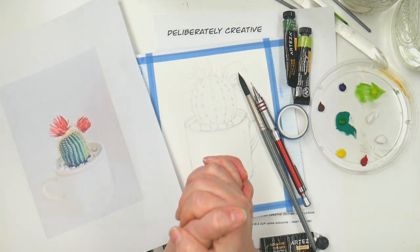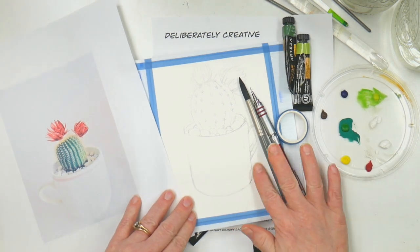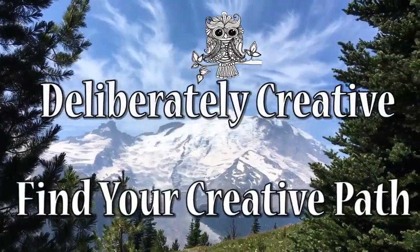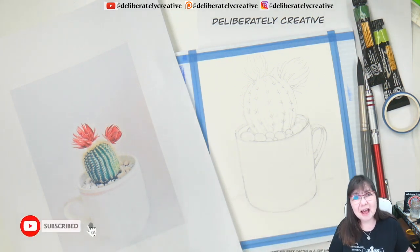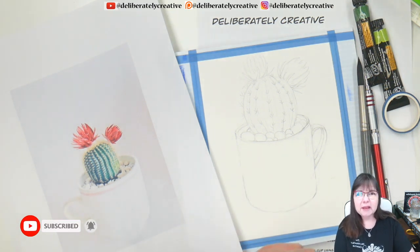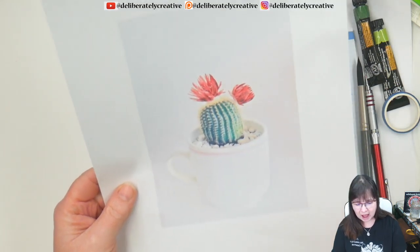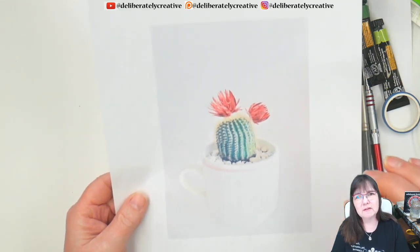Welcome to the quarantine art studio. Hello and welcome to Deliberately Creative, I'm Stephanie. Welcome to my art studio, a safe place where we can draw and color and paint. Today we're going to be painting this fun little cactus in a cup. I really liked the overall shape and the simplicity of it — I think it's going to be a lot of fun.